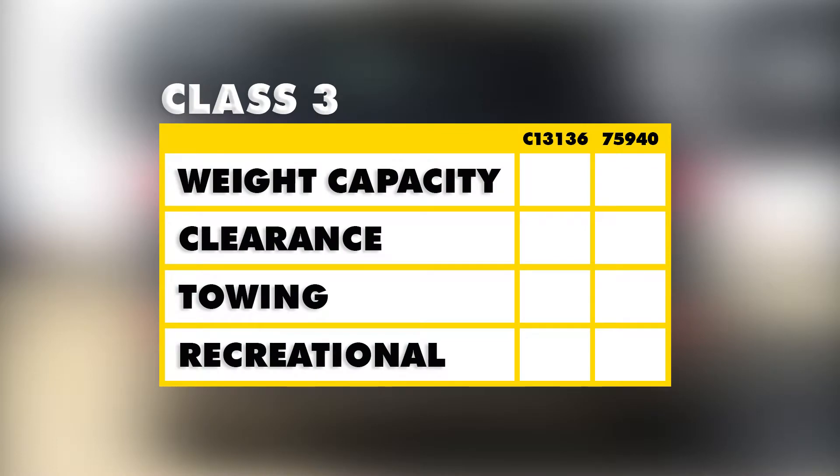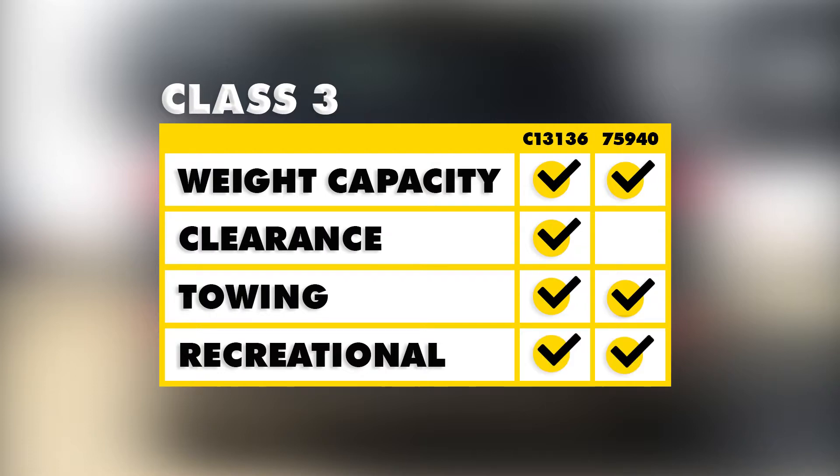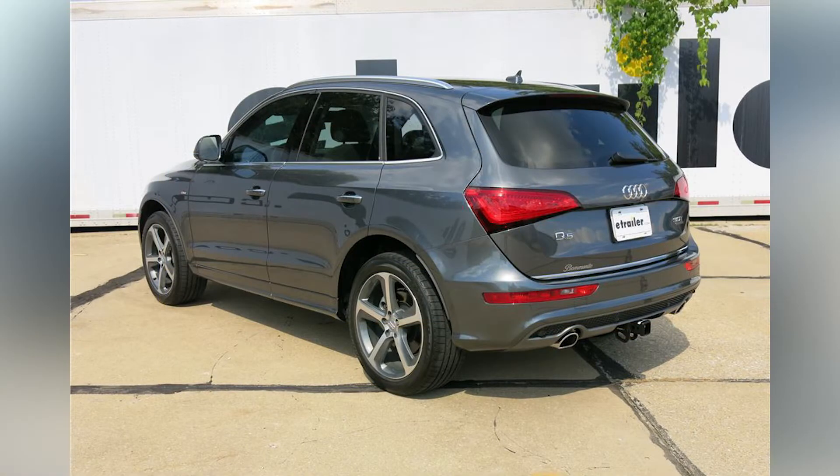To give you a brief summary of these two hitches: they both have the same weight capacity, and they're both going to give you about the same clearance with your accessories away from the vehicle, but with the Draw-Tite you are going to have a little bit less ground clearance. Both of these hitches are going to be about the same when it comes to towing, and when it comes to use with things like bike racks and cargo carriers, they're going to give you about the same amount of clearance away from the rear of the vehicle. The only real difference is if you have a J-pin stabilization system, the Draw-Tite is going to be compatible with that. We hope this helps in the decision making process for a hitch for your Audi Q5.